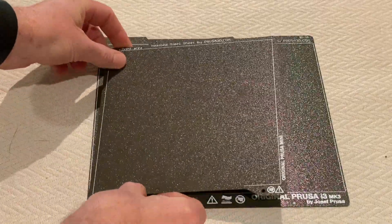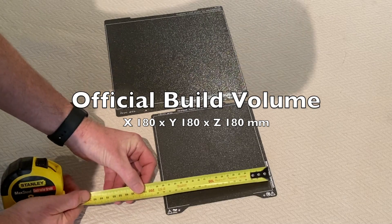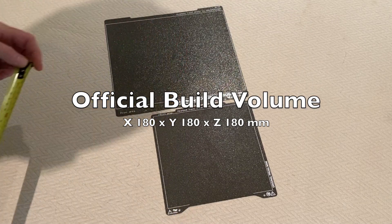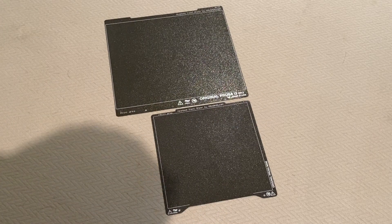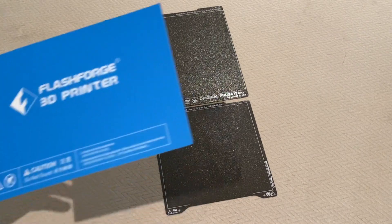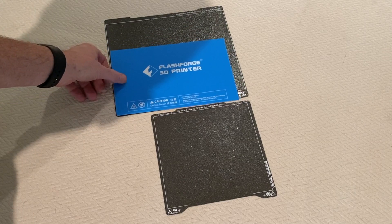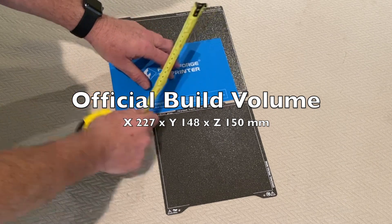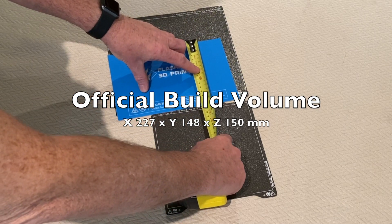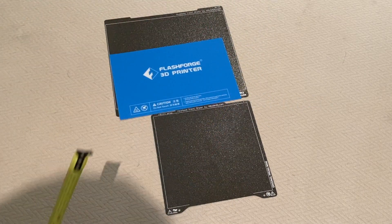The Prusa Mini's printable area is 180 by 180mm, but in reality you're probably looking at 175 by 175 — I wouldn't print right up to the edge. And then the Flashforge build plate: again, I'd say 220 by about 140mm is the biggest you'd want to build on that, and even then I've had a little bit of curling at the edges.